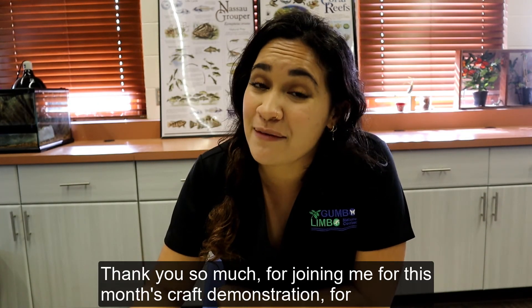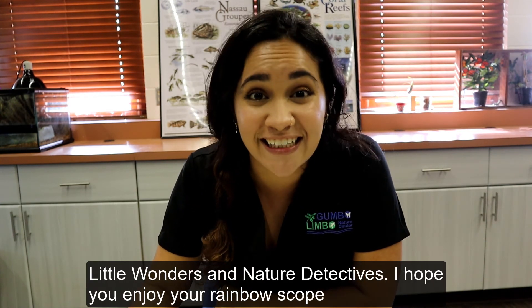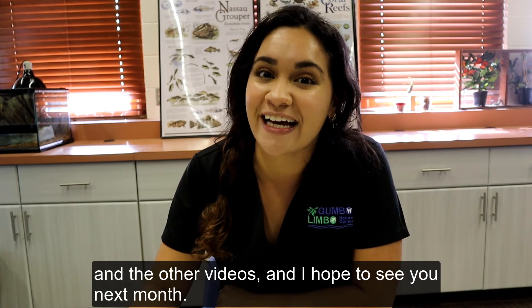Thank you so much for joining me for this month's craft demonstration for Little Wonders and Nature Detectives. I hope you enjoy your rainbow scope and the other videos, and I hope to see you next month.